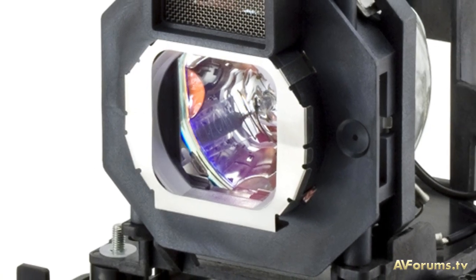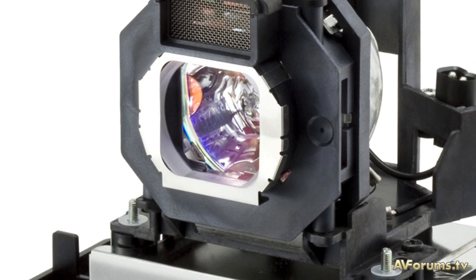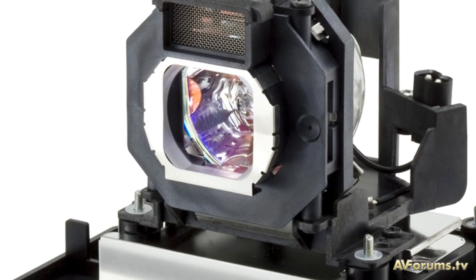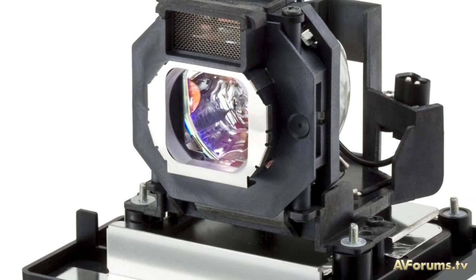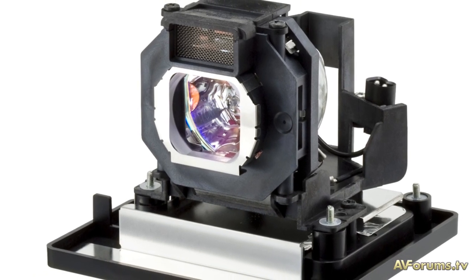The first main new feature of the projector is the newly engineered red-rich lamp, which is said to enhance the red energy spectrum of the light output to provide a brighter calibrated image when compared to normal UHP lamps.